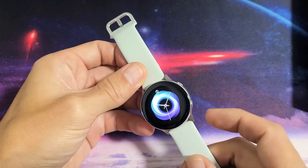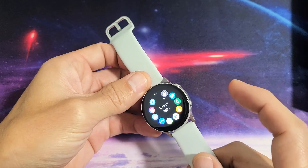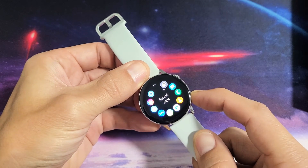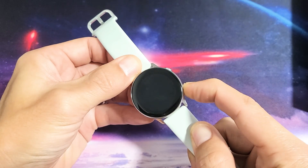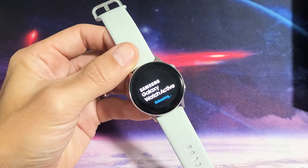Now, in order to restart it, it's the same thing — the power/home button. Press and hold and do not let go. Continue holding until it says restart. You can see it says rebooting right now.